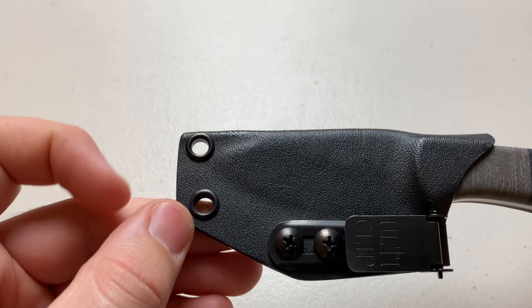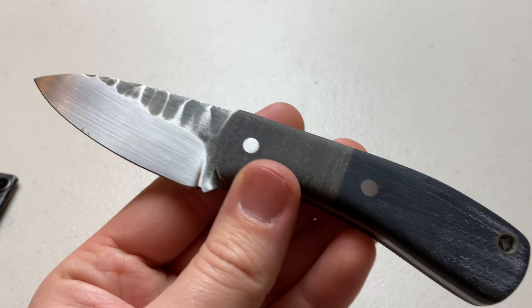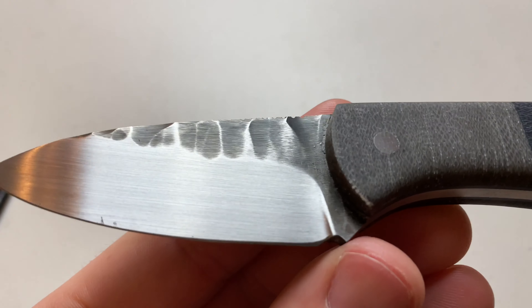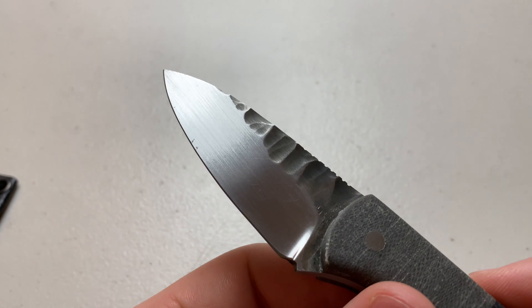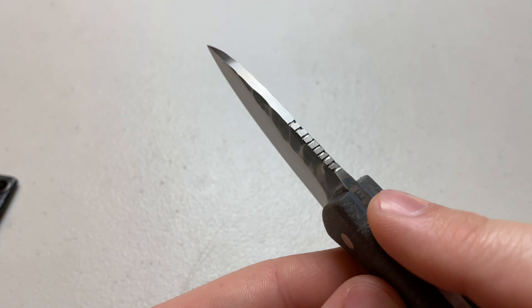It does have two more grommets up here if you wanted to make it a neck knife, but in my opinion it's a little heavy for that. Just to get you a close-up of that beautiful micarta and that blade — it is a drop point design and very highly polished here.